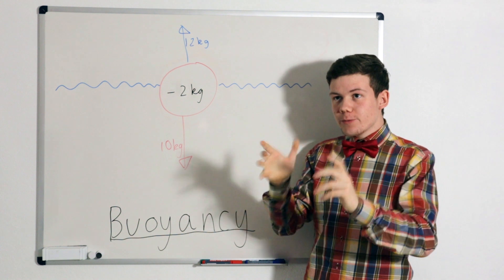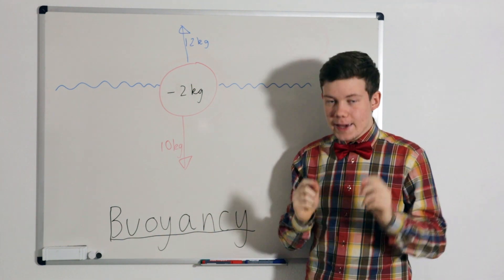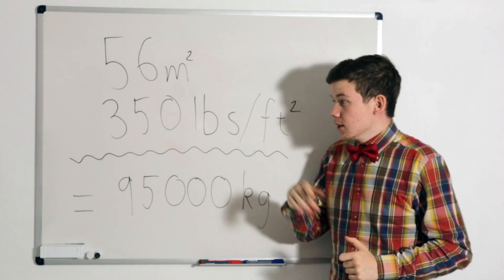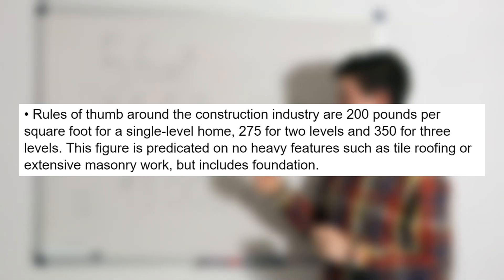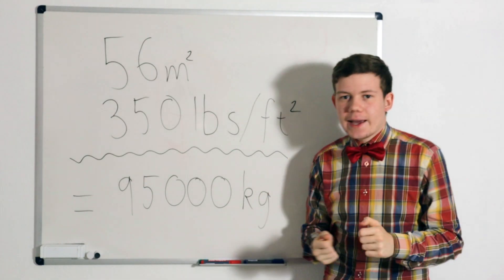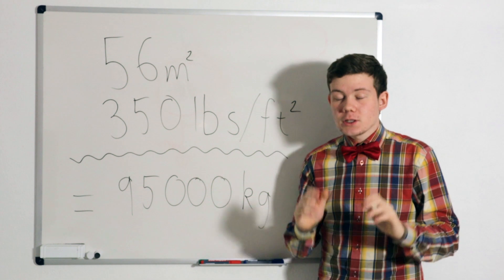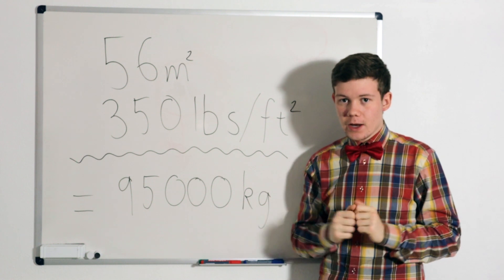So if we attach enough balloons to the top of my house, that is going to increase the buoyant force of my house and hopefully, in the end, make it fly. According to my father, my house is about 56 square meters. And according to Daryl Hay, the rule of thumb for the weight of houses with three stories is about 350 pounds per square feet. My house should weigh in at about 95,000 kilograms, or 95 tons.